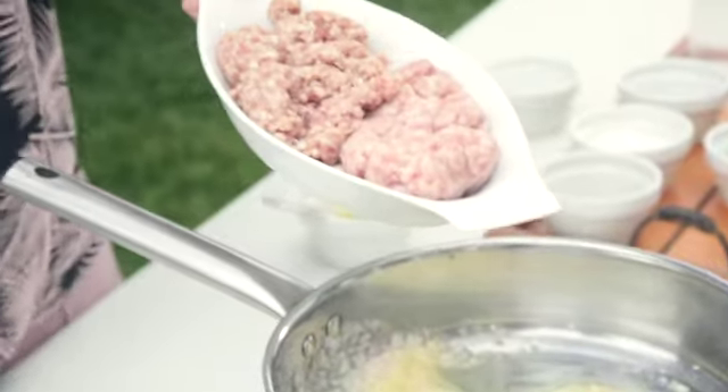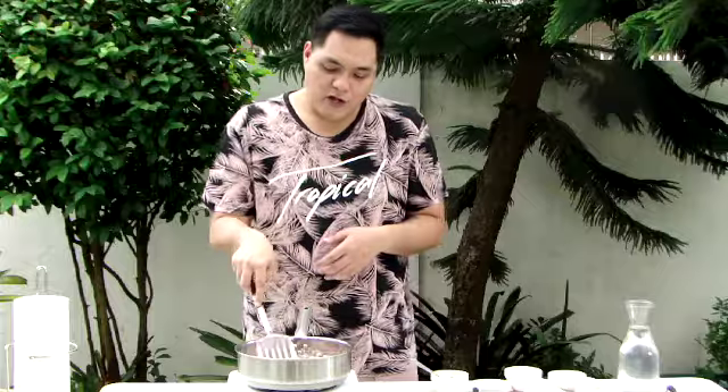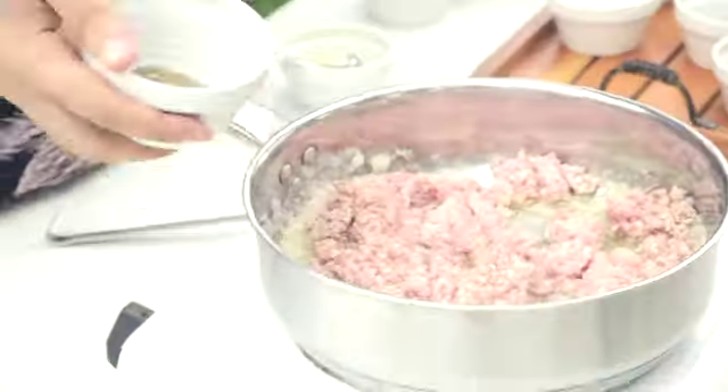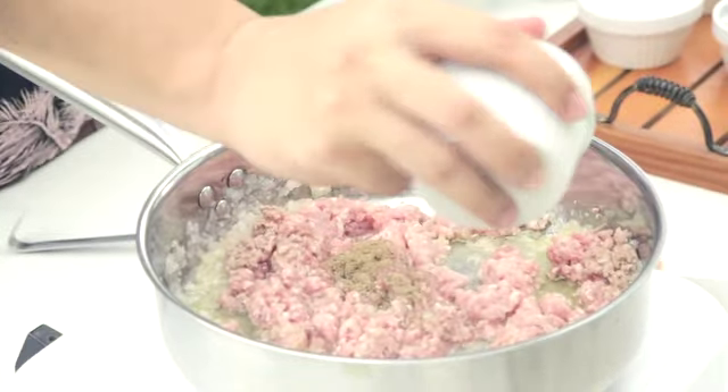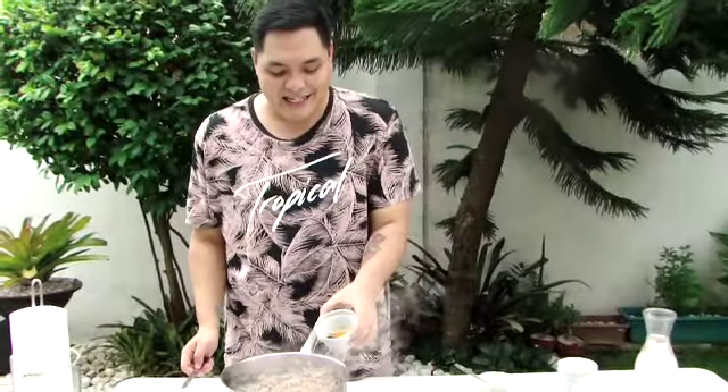Once you start smelling the butter, then I add in some meat. This is just half pork half beef — you can always use just pure beef if you don't eat pork. All you're going to do is brown that. I like to add in some black pepper; this dish really works well with a lot of black pepper. Then you add in some liquid seasoning.